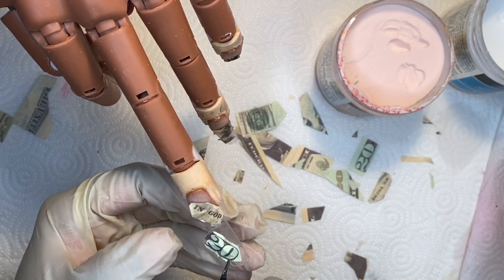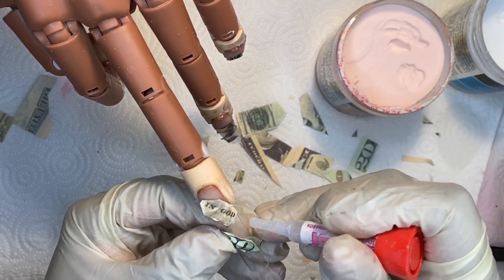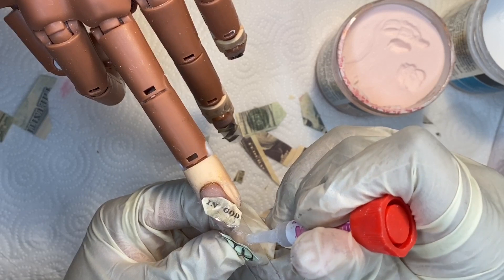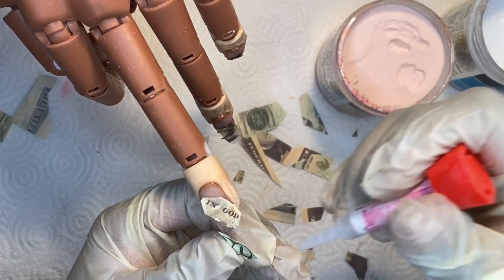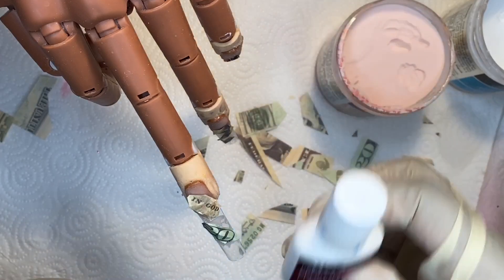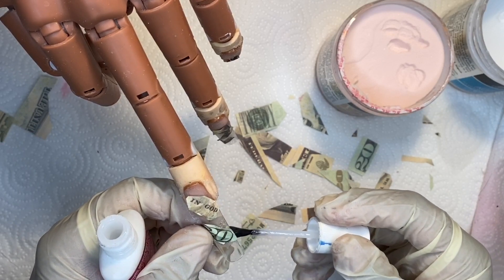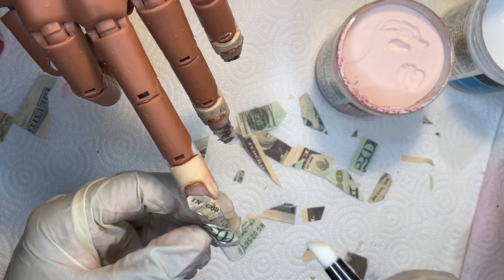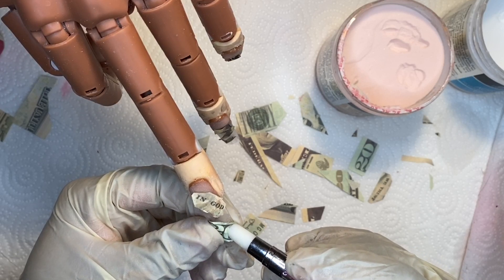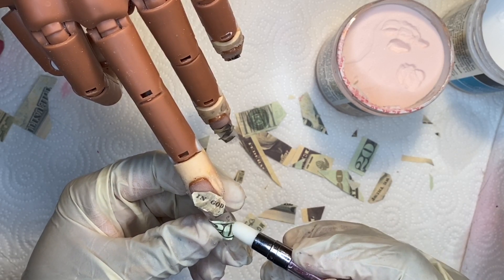I was really excited to create today's video because this is something I have never seen before. I've seen encapsulated money nails and also seen encapsulated money with nail foils, but what I did not see was people using any nail foil besides gold. I'm just showing you guys the Mia Secret nail adhesive as well — I wanted to use that because it has a thicker consistency, so I felt it would be easier to lay down my nail glue and help that money stick.